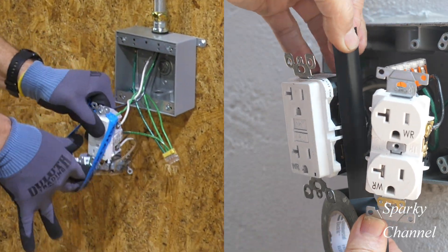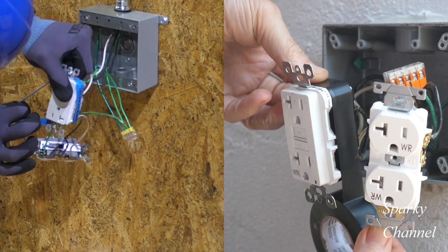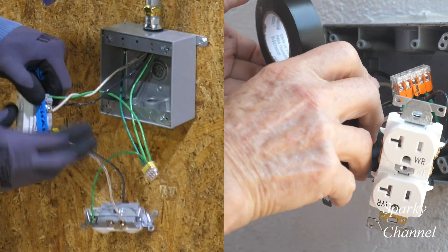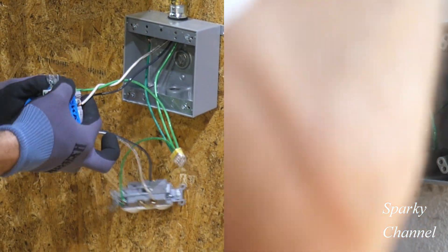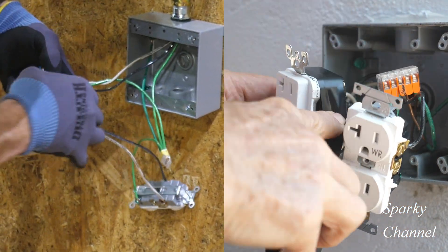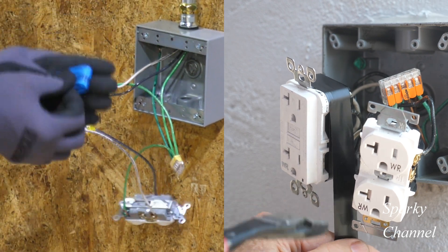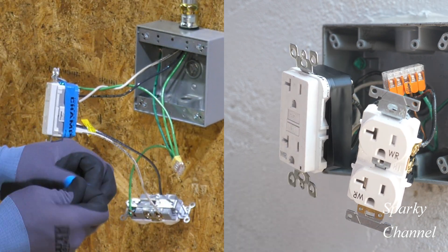Greg is putting his armor band around his first receptacle while Sparky is putting on his black electrician's tape. Greg is finalizing his armor band, getting it smoothed out, while Sparky is putting on his second wrap of electrician's tape and Sparky cuts it.